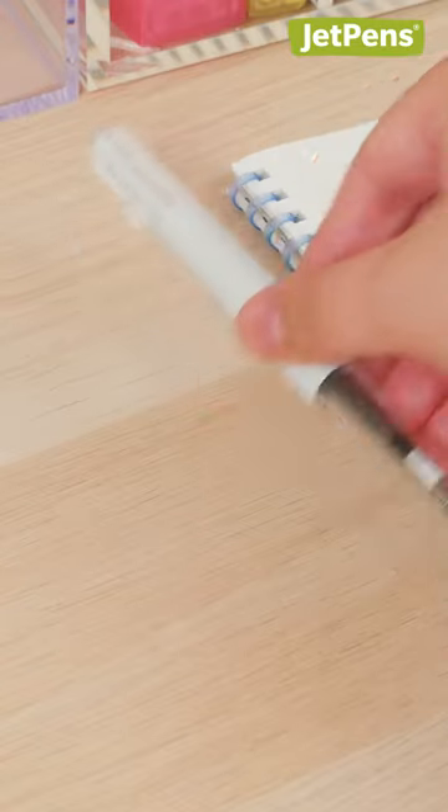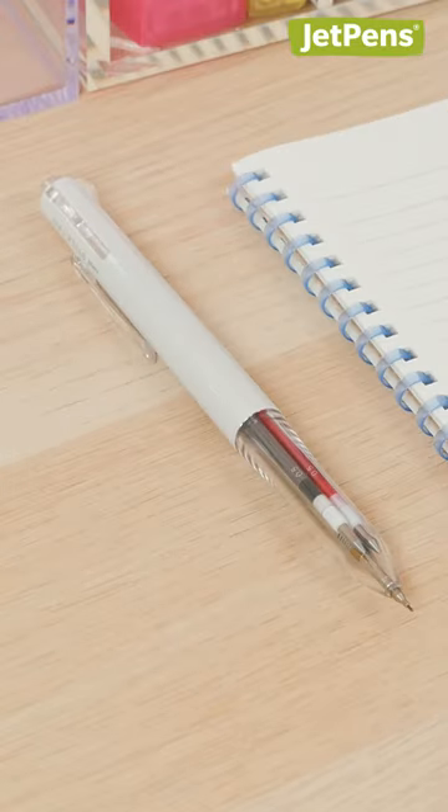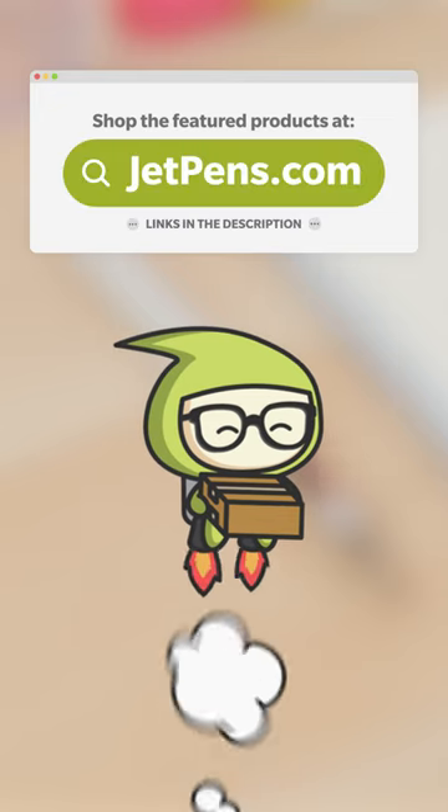Put it all together and you have your perfect multi-pen. Shop these multi-pen components at JetPens.com.